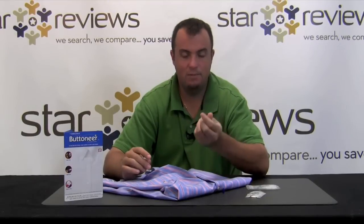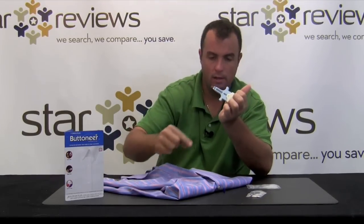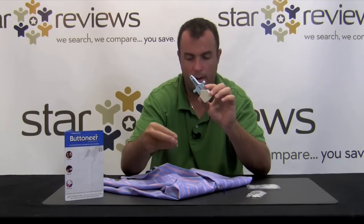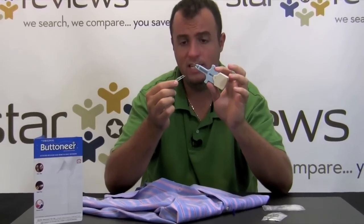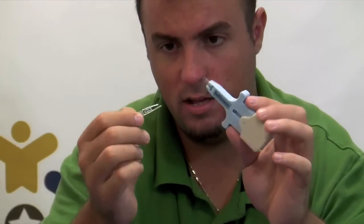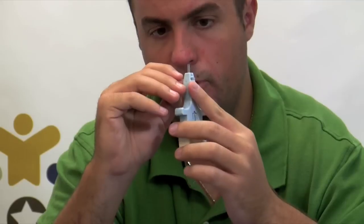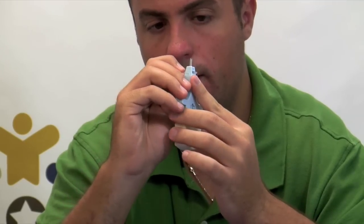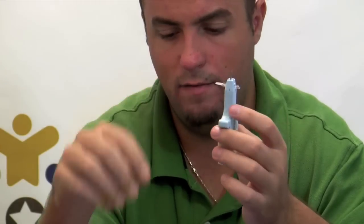We're going to test the Button Ear on a button-down shirt that has lost a button. It comes with these fasteners — these clear pieces of plastic actually replace the use of thread and needle. You take the clear plastic, insert it into the Button Ear as stated in the instructions — it's pretty easy. Push it down until you hear or feel it click into place, and it's now holding on to the fasteners.